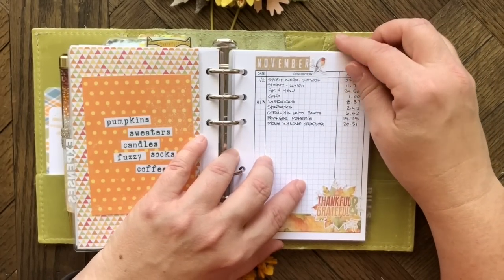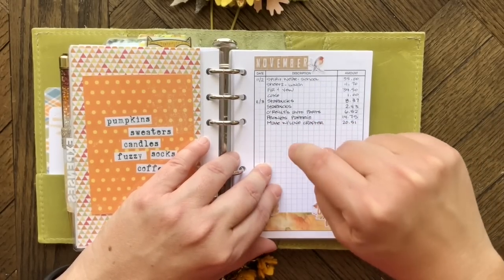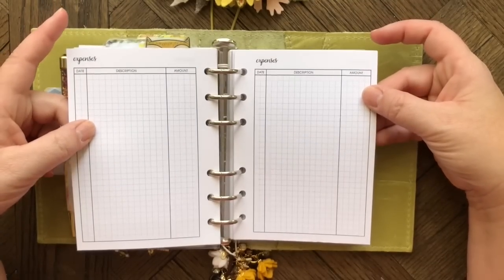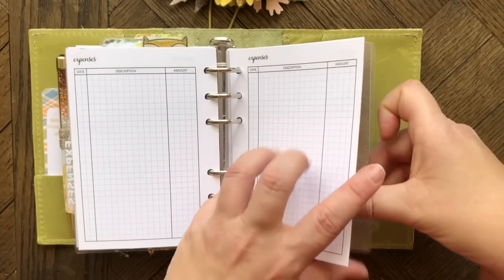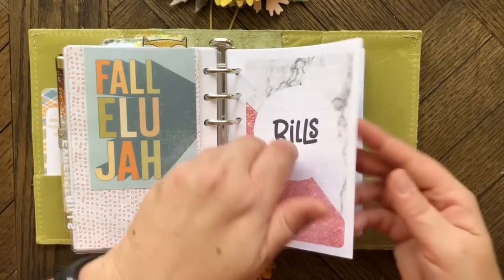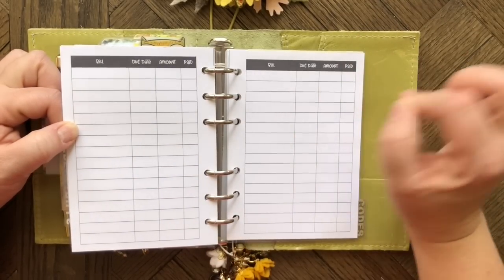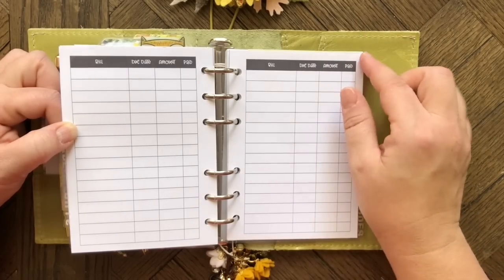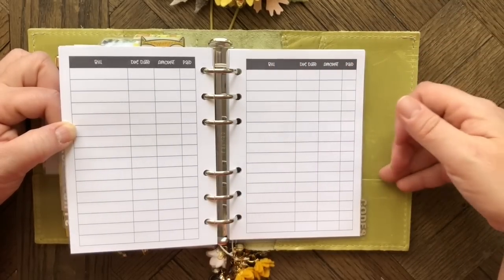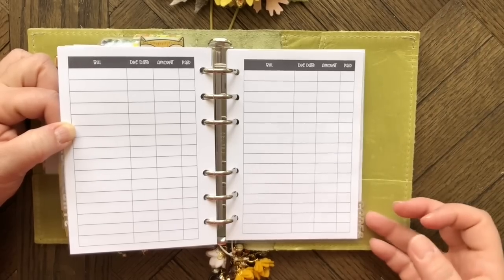I have an expenses section to try to get a grip on my spending — I buy too much planner stuff. Then a bill tracker from Annie Plans where I write in bills each month to track when they go up or down and make sure I don't miss any — some are automatically withdrawn but some are not.